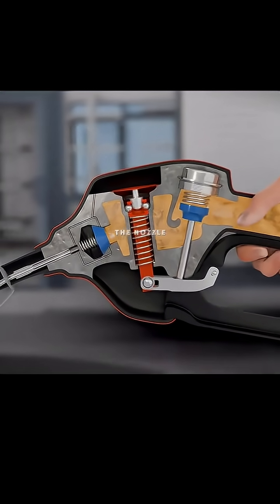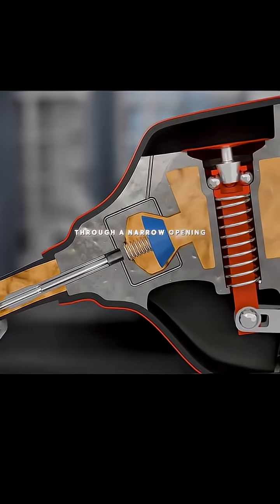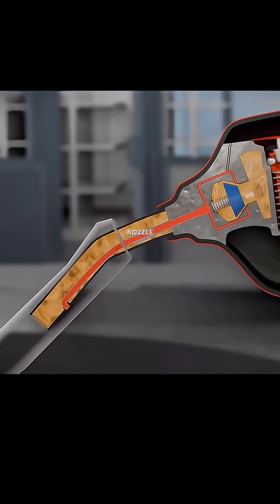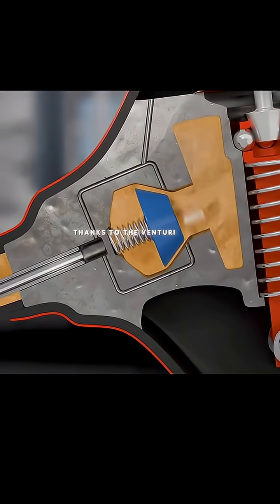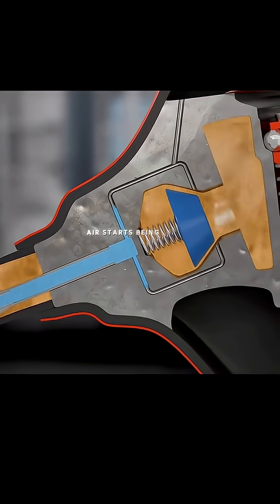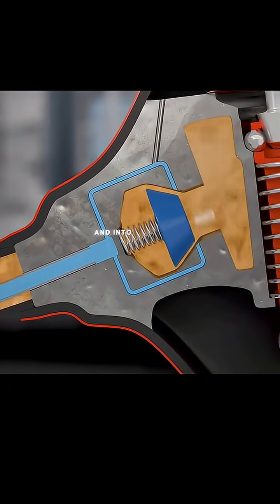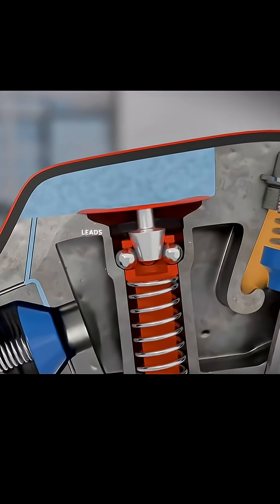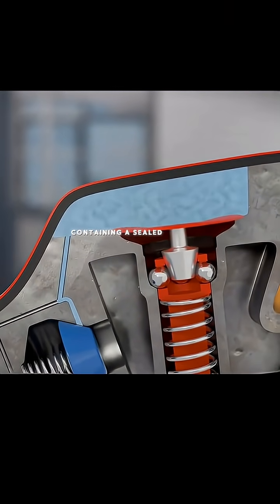As the fuel enters the nozzle, it pushes its way through a narrow opening. Small holes around the opening lead down a thin pipe to a small opening at the tip of the nozzle. As the fuel flows, a low pressure region forms here thanks to the venturi effect. Because of this, air starts being sucked in through the narrow pipe and into the opening, where it mixes with the gasoline. Another tube, also connected to the narrow opening, leads to a small compartment containing a sealed membrane.